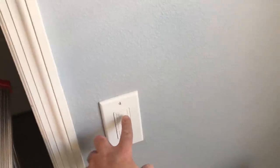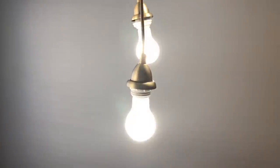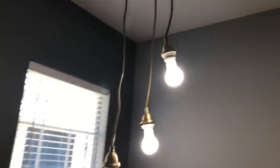The sconces aren't on yet — doing a quick function check of both the new switch and the new lights. Let's hit the switch — I'm just going to hit it on. And there we go.